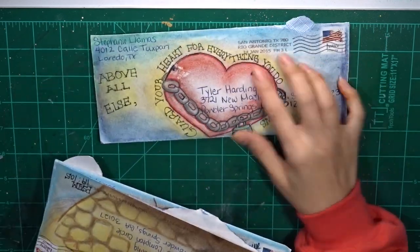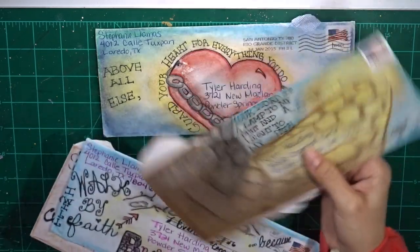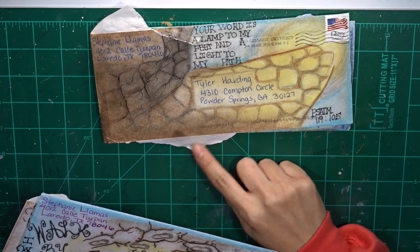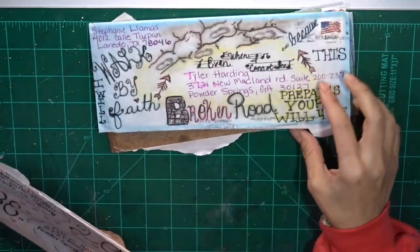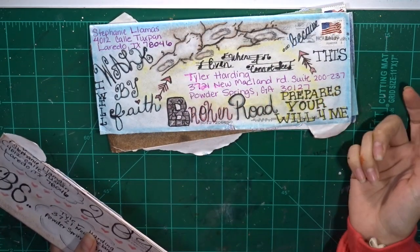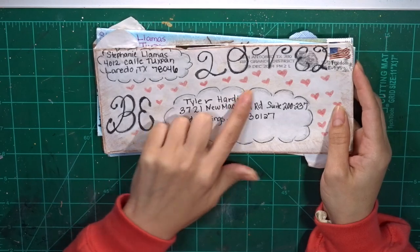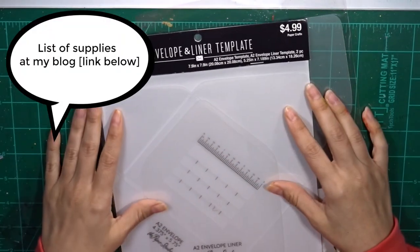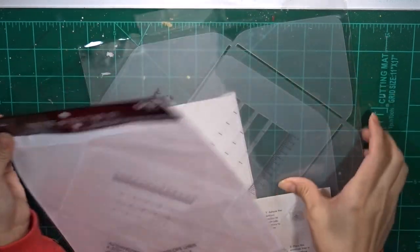I wanted to share this video introducing some mail art. I've actually done mail art way before I knew it was a thing. These are a couple of envelopes I used to draw on while me and my husband were getting to know each other. We went traditional and decided to write letters — we talked on the phone too, but we wanted a relationship where we wrote down what we really felt. So I thought it was a neat way to embellish the envelopes, and I did that before I even knew mail art was a thing.